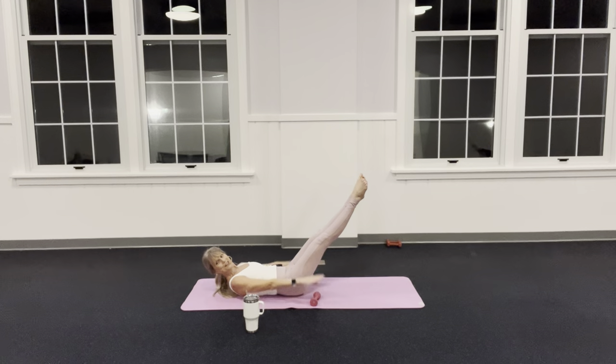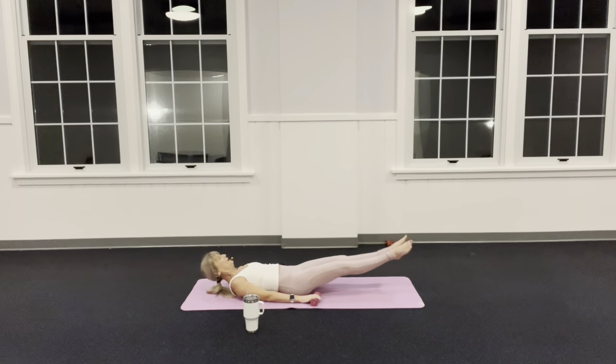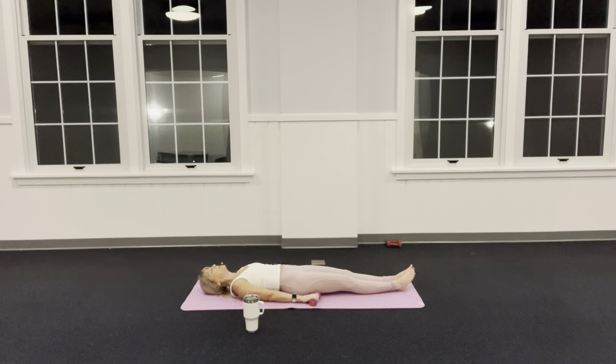Let's do our last one: inhale and exhale. Lower your legs, grab back onto your legs, bring those weights straight up over your chest and shoulders down. Let's do our first roll-up. I'm going to flex my Pilates stance — heels reaching way in front of me.